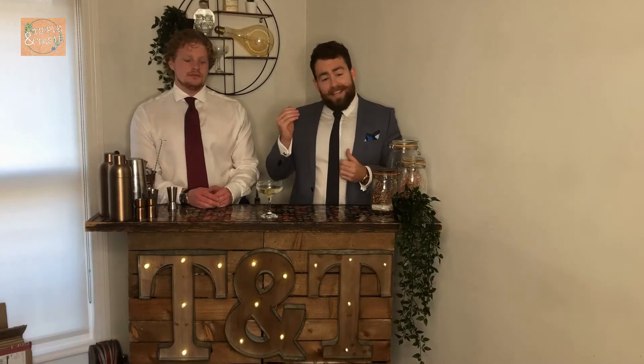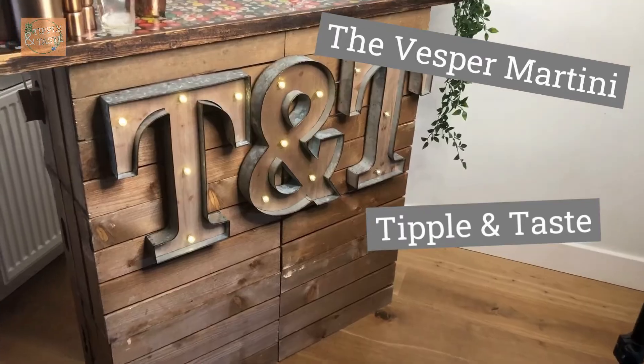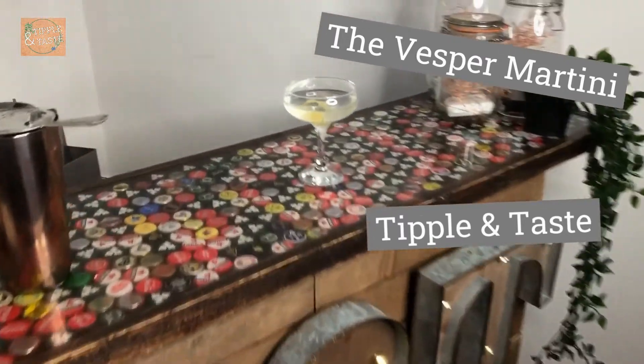Hi guys, welcome! This is the Vesper Martini — this is Tipple and Taste's version, in homage to the late great Sean Connery, who sadly passed away on the weekend. This is seriously strong but seriously good. It's gin, vodka and vermouth all mixed together, shaken not stirred — it's got a licence to kill.